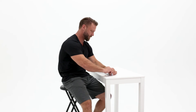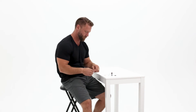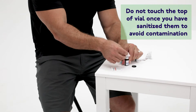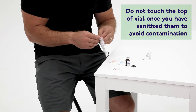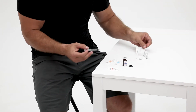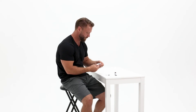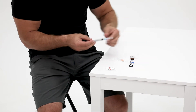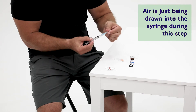Start by flipping the cap off of the vial of your prescribed testosterone medication. Wipe the top of the vial with a new alcohol wipe. Now take your syringe and 23 gauge needle out of its wrapping and attach the 23 gauge needle to a small syringe with plunger. Pull back the plunger to the black line which your healthcare provider has prescribed.